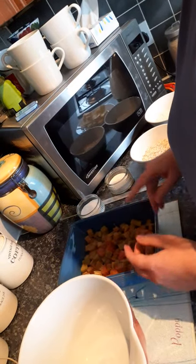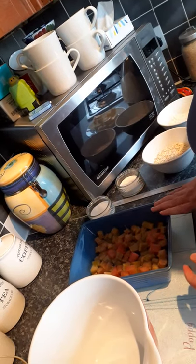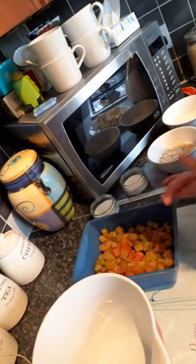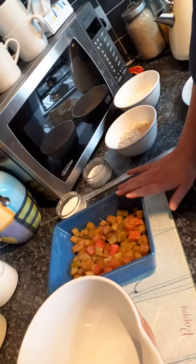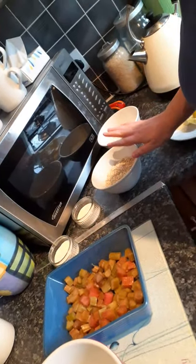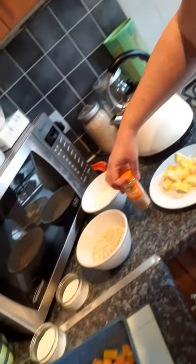Hi, today I'm actually going to make a rhubarb crumble with some frozen rhubarb that I found in my freezer. I've let it defrost overnight. What I need for my rhubarb crumble is sugar to sprinkle in, sugar for my crumble. I actually use oats, some plain flour, some butter or margarine, and I always add in some cinnamon.